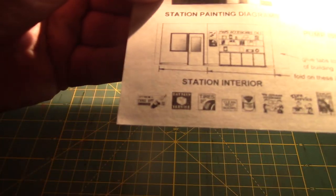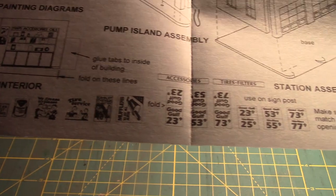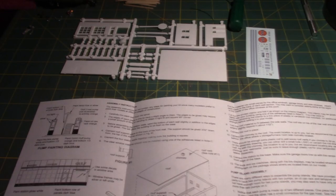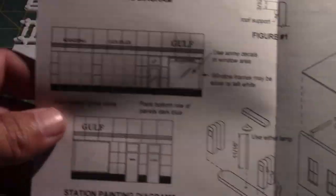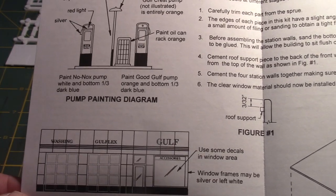In addition to the decals, you also get signs at the bottom of the instructions, which include black-and-white interior and various advertisement signs, services signs, and fuel price signs. The only thing I don't like is that the signs are all in black and white. They do recommend coloring them with markers or colored pencils, but it just seems hard to cover up a color with black underneath. The instructions also give you painting schematics for a 1939 through 1963 Gulf service station.